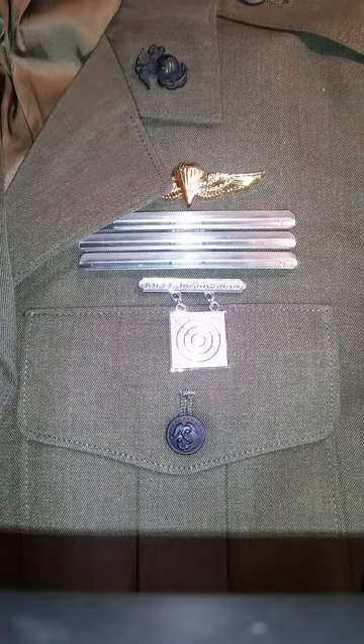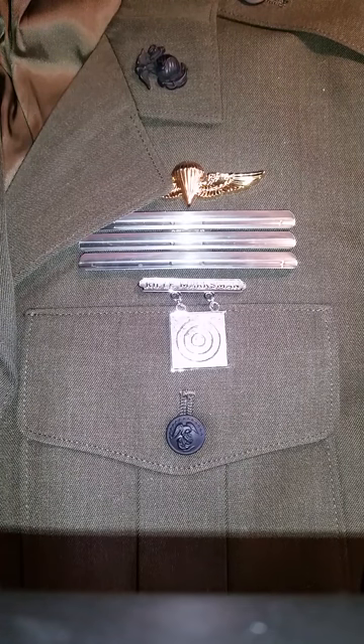So there you go. That's a quick run through of how you can use a Marine Corps pennant card on your dress uniform. If you like this video and want to see more, please visit our YouTube channel or go to our website, pennantcard.com. Thank you.